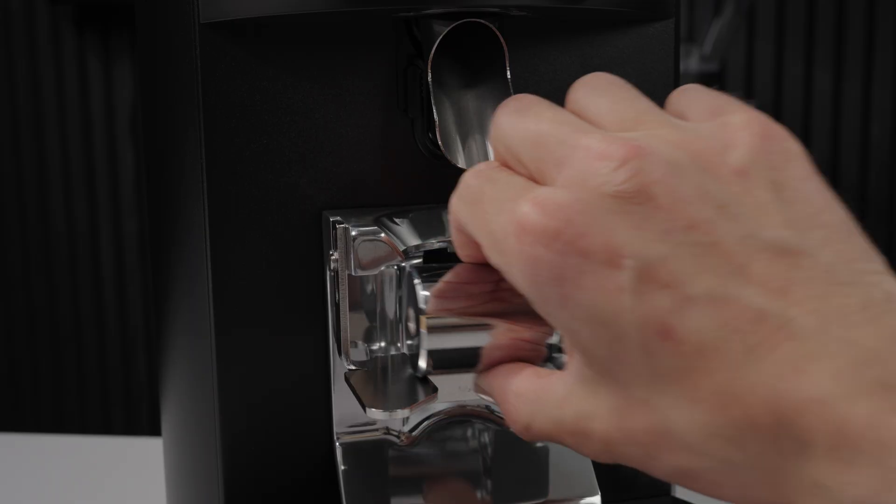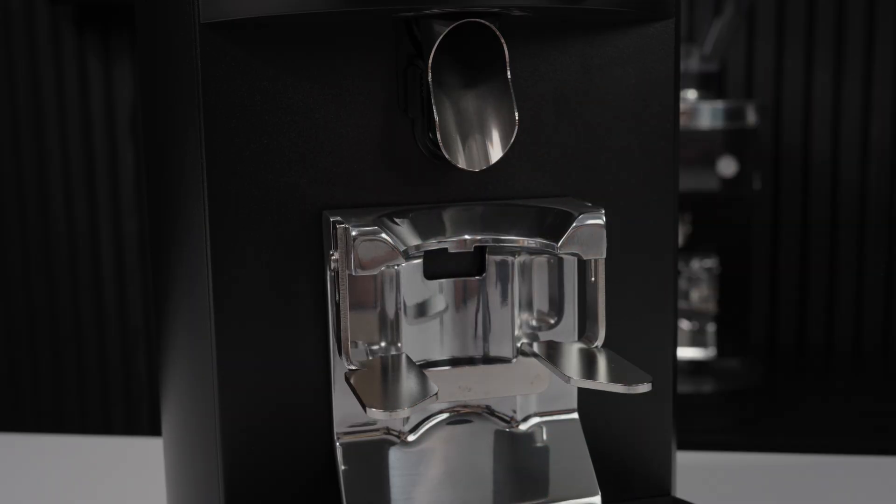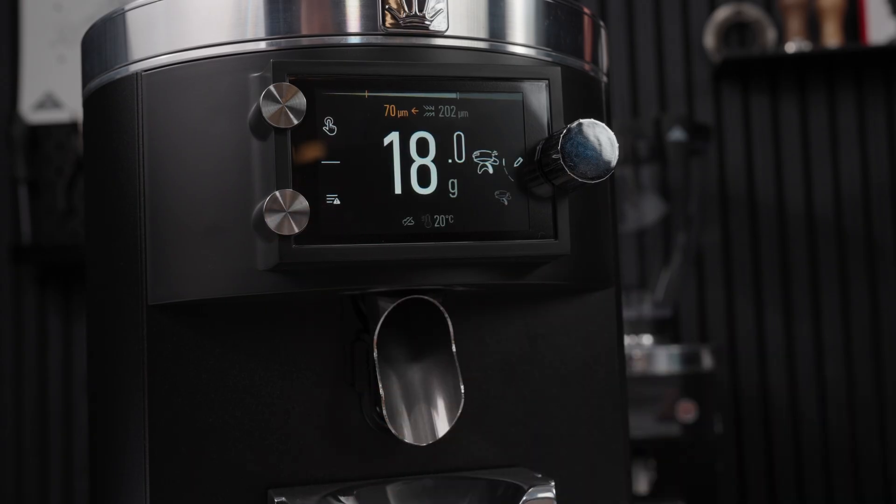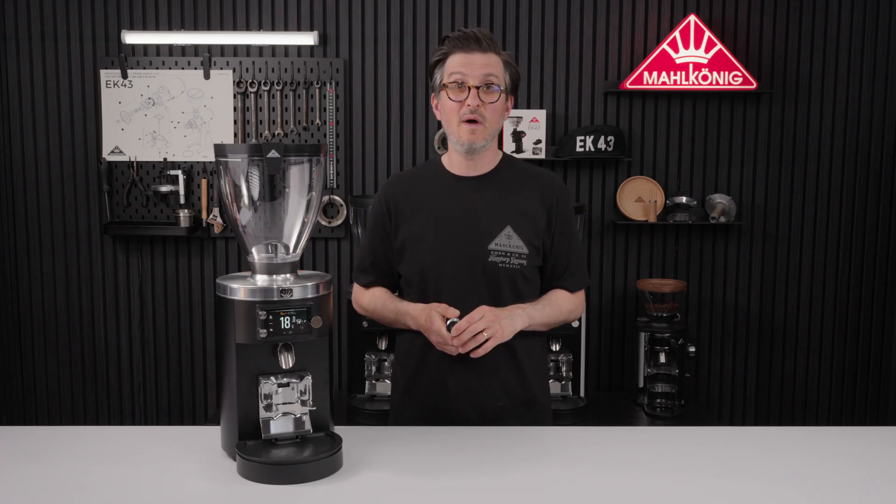From here, simply remove the weight and you can head home. Now your new Grind by Sync grinder has been calibrated with your custom weight.